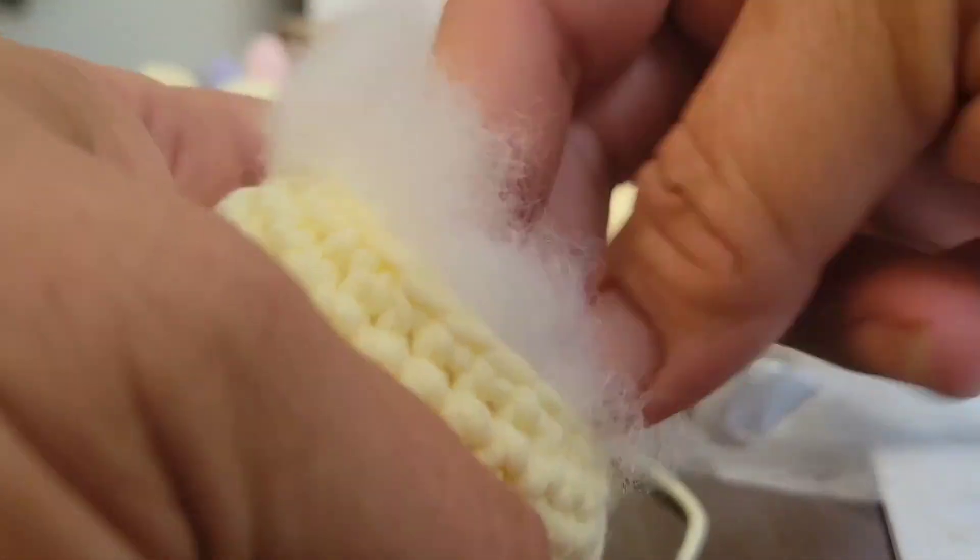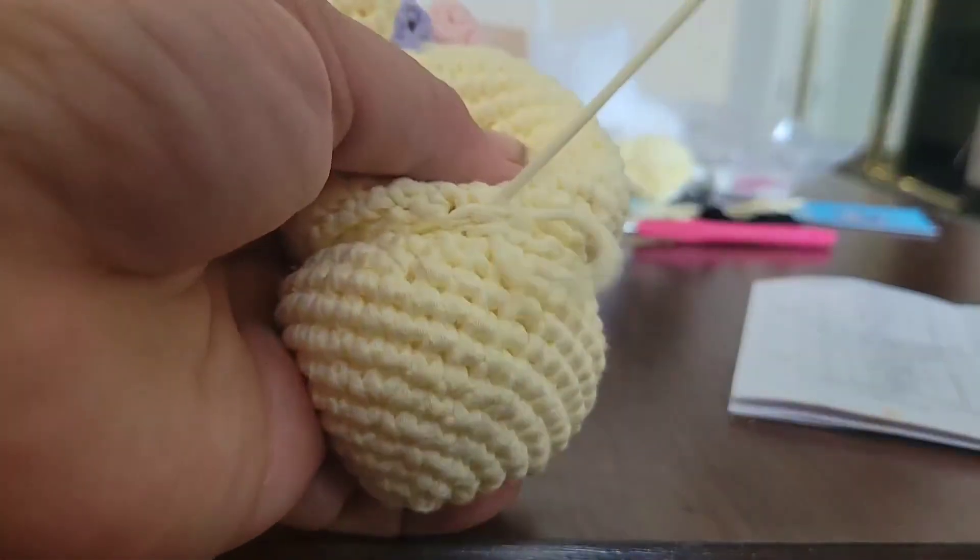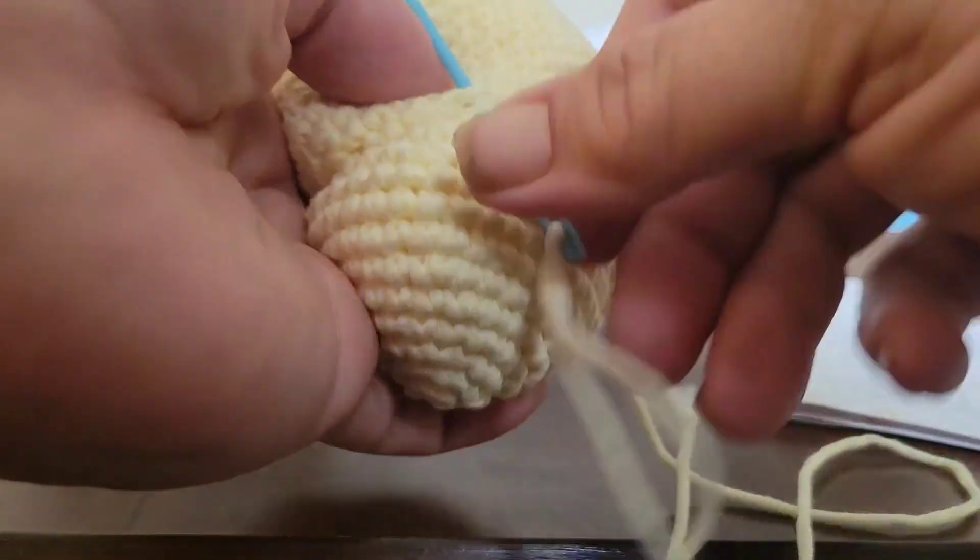This crochet project only includes a single crochet stitch, so it's perfect for beginners. You do have to sew the parts together, but that's pretty easy and quick to do also.